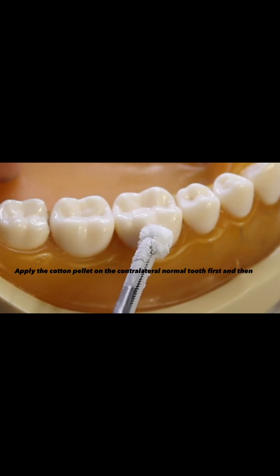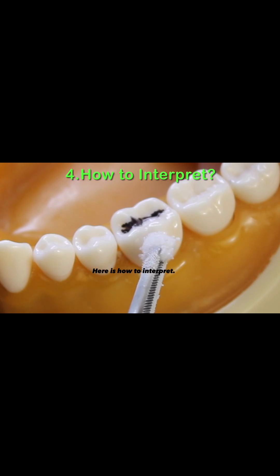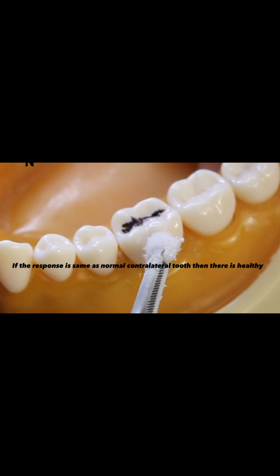Apply the cotton pellet on the contralateral normal tooth first and then test the suspect tooth. Here is how to interpret: if the response is the same as the normal contralateral tooth, then there is healthy pulp.